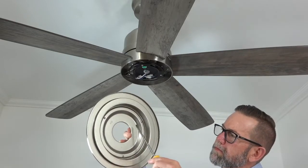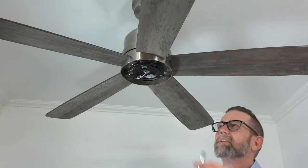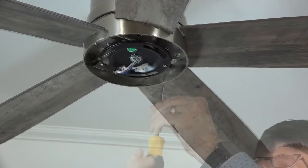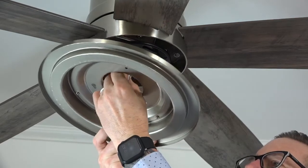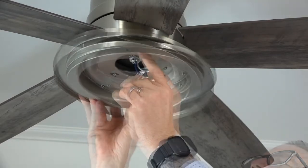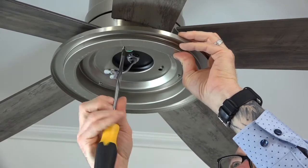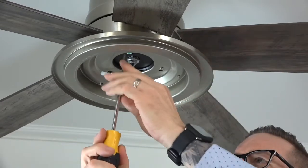The light kit pan attaches to the fan using two keyhole slots and one standard screw hole that align with the three screws on the black bracket at the base of the motor. Begin by removing and saving one of the three screws. Then loosen but do not remove the two remaining screws. Feed the wires from the fan through the center hole, align the keyhole slots with those screws, then push up and twist to hold the light kit pan in place. Insert the saved screw into the standard screw hole and completely tighten it, then tighten the two remaining screws. Make sure all three screws are completely tight.